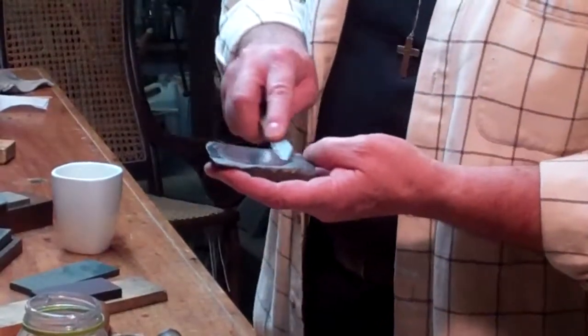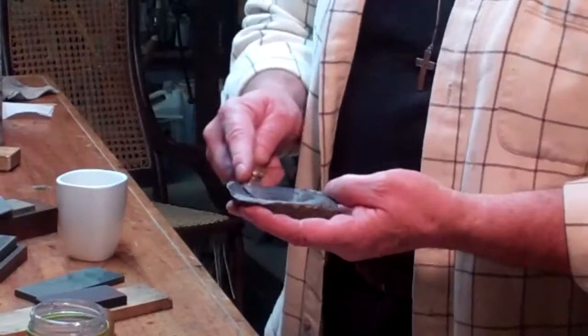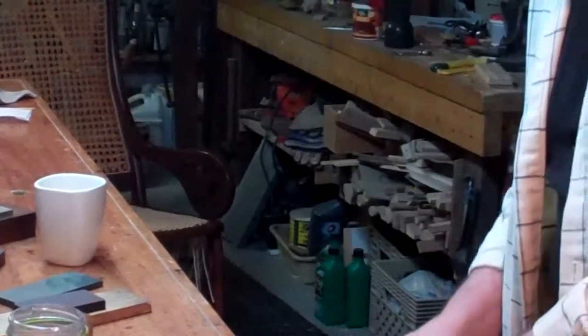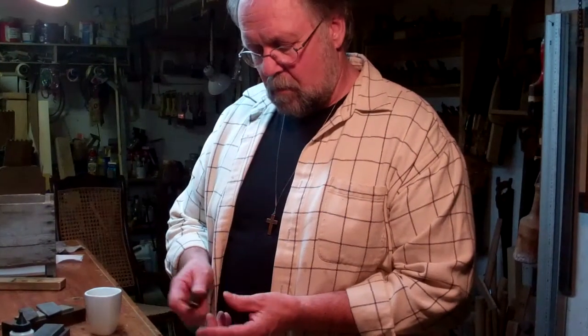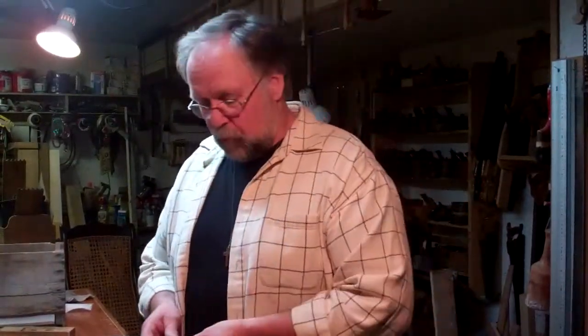I'm just using this piece of slate. That works very, very nicely. Wipe it off. That's sharp — that will work out just fine. Well, a pocket knife is a pretty simple tool. Knives are simple tools, but they're wonderful tools.